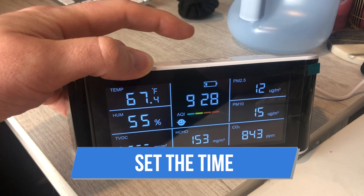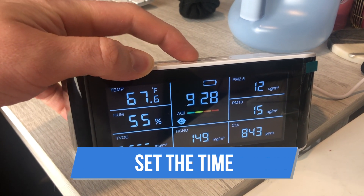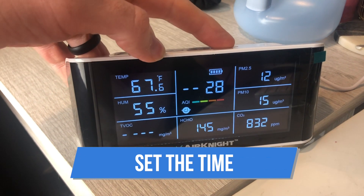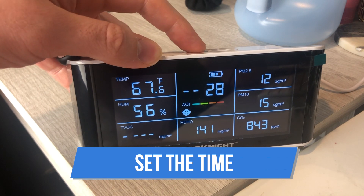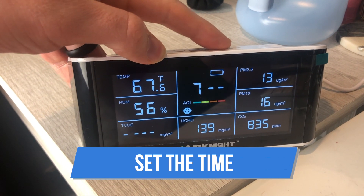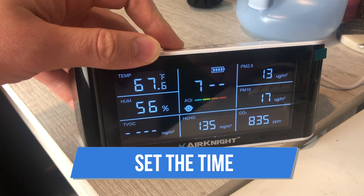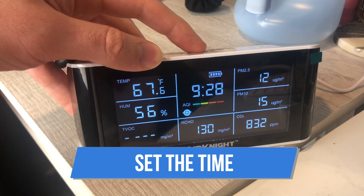Step three: adjust the time. First, press the power button quickly three times to enter time mode setting. Second, press the left or right buttons to adjust the hours, then press the power button to switch to minutes. Press the left or right buttons to adjust the minutes. Once done, press the power button to confirm and complete the time setting.